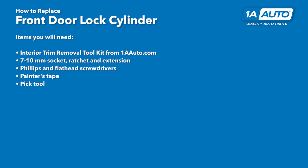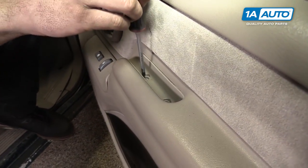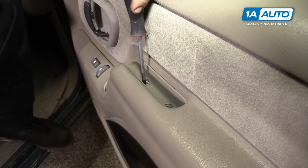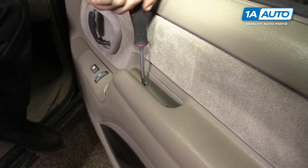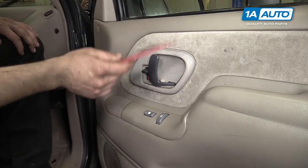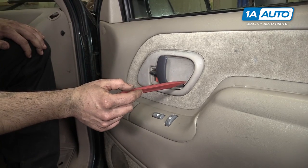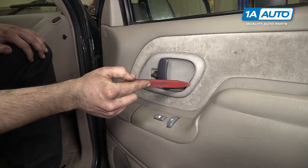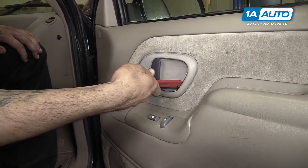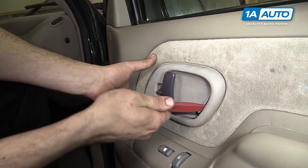Here are the items you'll need for this repair. Remove the two Phillips head screws inside of the armrest on the door. Do this with a Phillips head screwdriver. Now to remove the bezel around the interior door handle, you need to get in there with a trim tool or a flat blade screwdriver and push down.